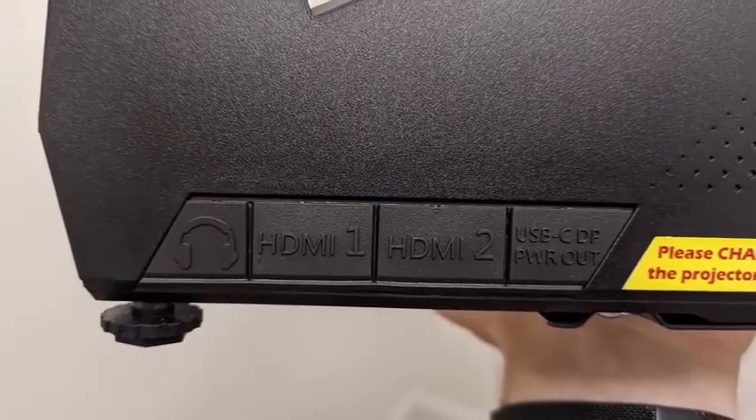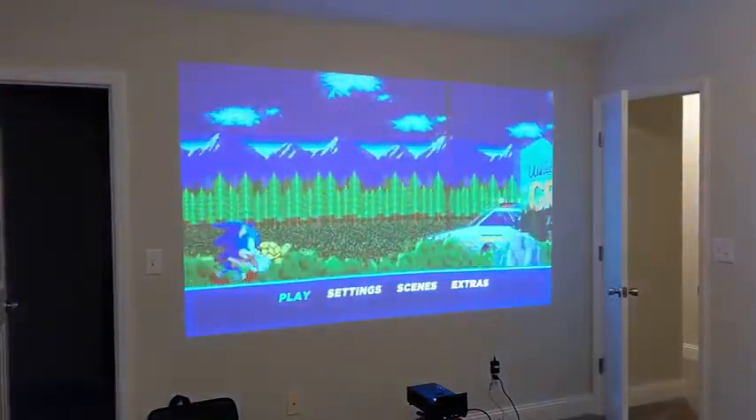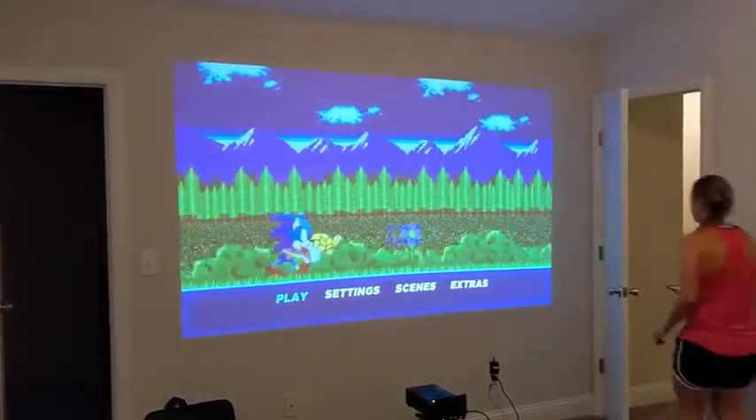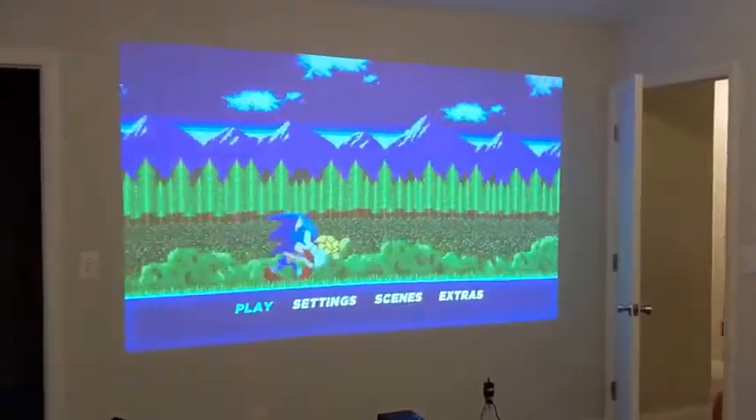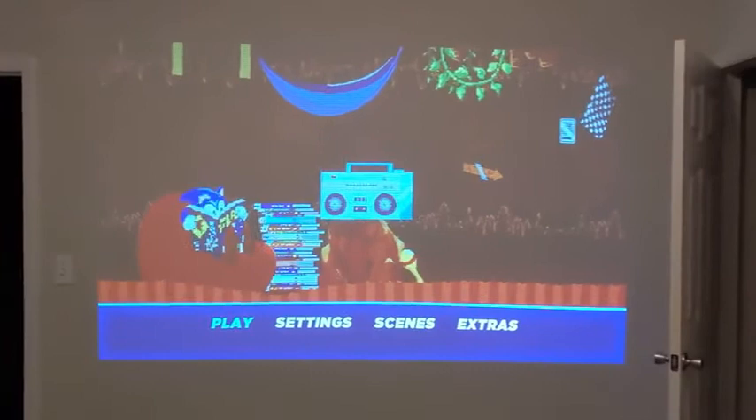The convenience and portability is a huge thing with this package. I actually made a video about this — I just moved into a new house. My wife and I didn't have internet or anything really set up, just a mattress on the floor. So we brought the Elite Projector gear over, went to Redbox, and got Sonic the Hedgehog up on the wall.